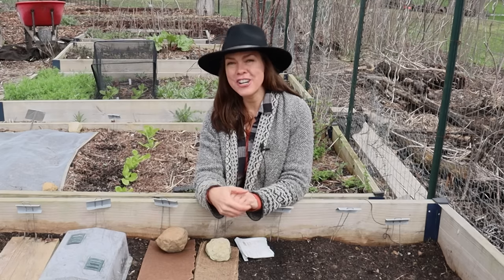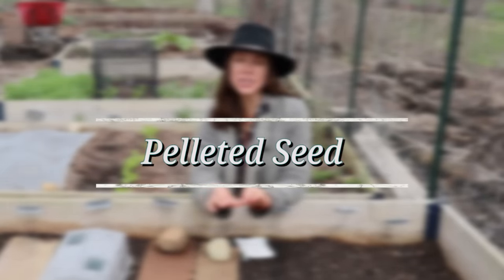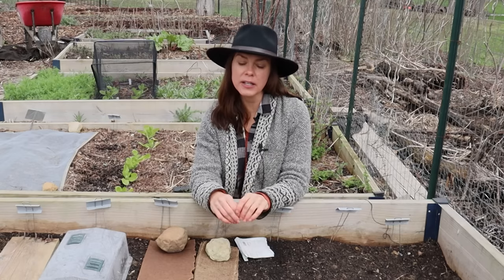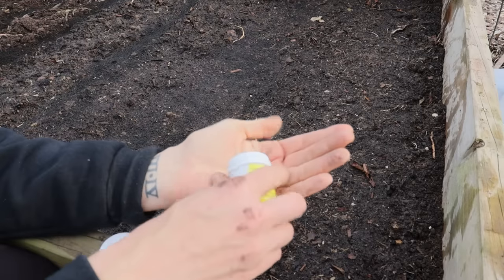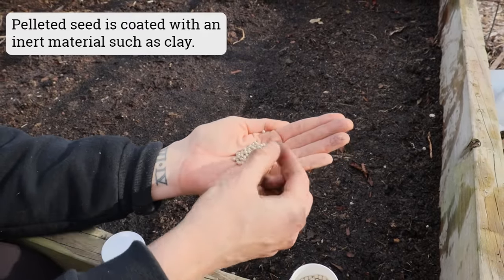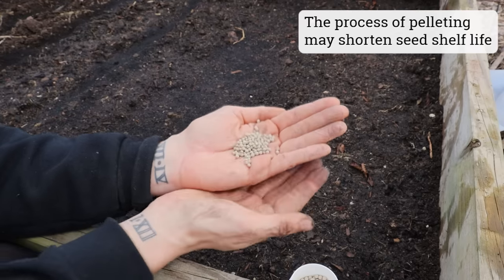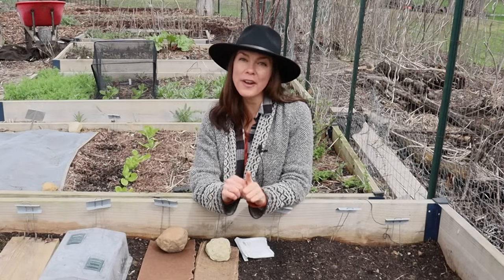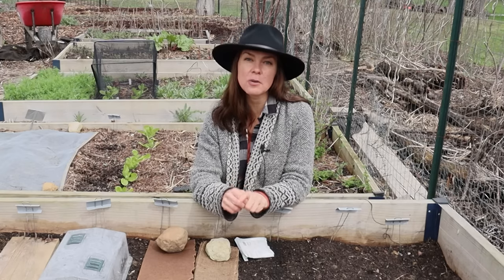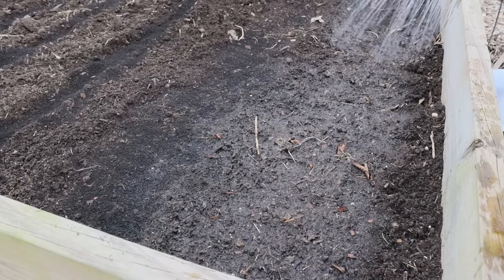One option I know for certain helps with the thinning issue is pelleted seed. It is so much quicker and easier to plant tiny seeds like carrots when they are pelleted. I don't have any pelleted carrot seed this year, but I'm showing this pelleted lettuce seed because the carrots will look very similar once they're covered in this coating. You can see how the process of planting and spacing correctly is helped along, but pelleted seed is definitely a spendier option.